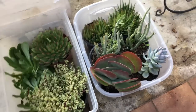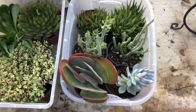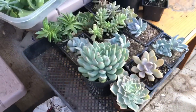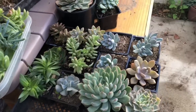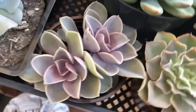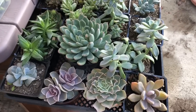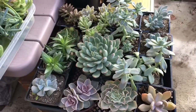Hopefully everything gets there in nice shape — I'm believing they are going to get there in good shape because I created an environment that will be best for having them on the road in the car. I hope you enjoyed this video of me getting ready for the projects I'm going to be doing in Central California. Don't forget to like, comment, and subscribe! Actually, I forgot to add a couple of the ghost plants back in and that beautiful Perle von Nürnberg. So this is my full flat of the succulents that I'll be taking to my grandma's and my aunt's. Talk to you all next video, bye!